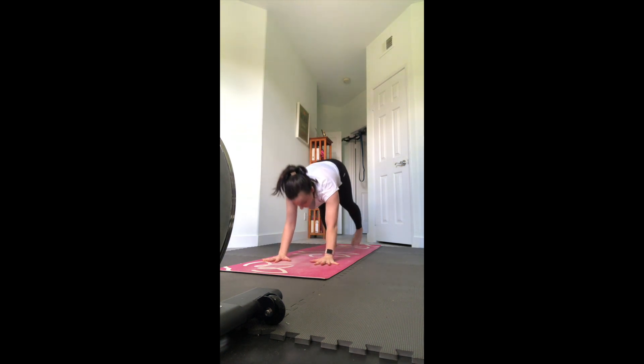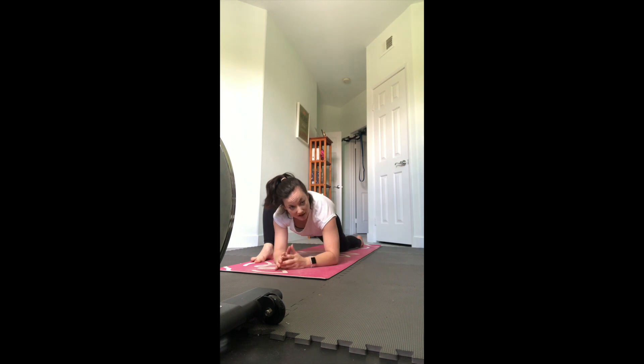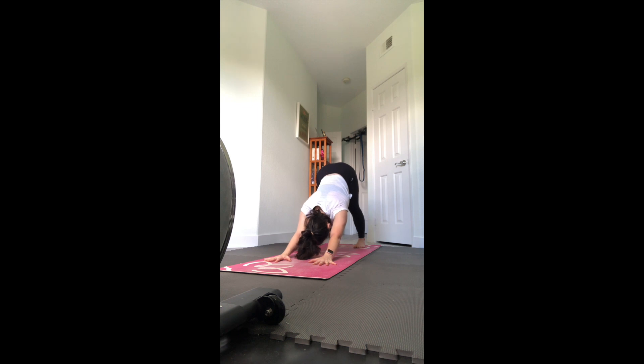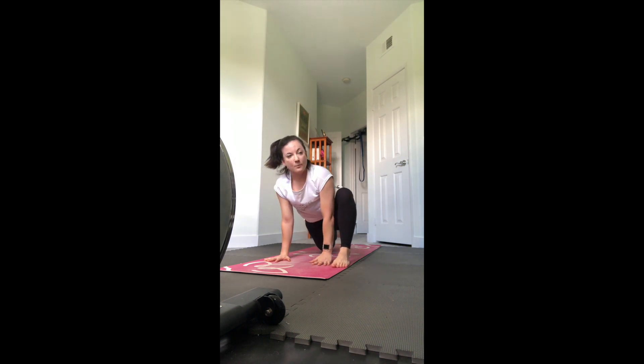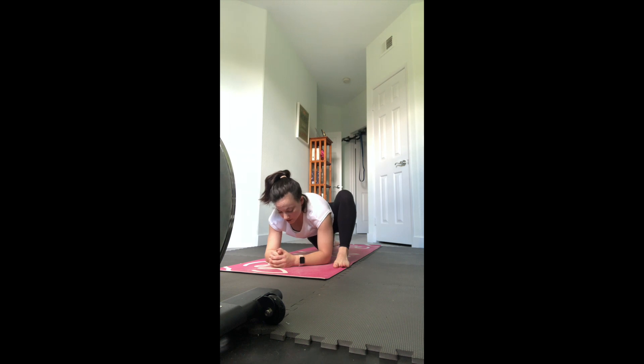Lift your right leg up - we're going to bring it into lizard. Step your right foot outside that right hand, put your back knee on the ground, and then try to get your elbows down to the floor. Just take a few moments here to stretch into your hips. Then down dog - if there are any variations you want to add in feel free, otherwise just go back to down dog, shake it out and reset. Lift the left leg up, step it outside that left hand, put your right knee down and untuck the right toes. Lizard pose - hands or elbows or blocks on the inside of that left foot, now stretching into that left hip.